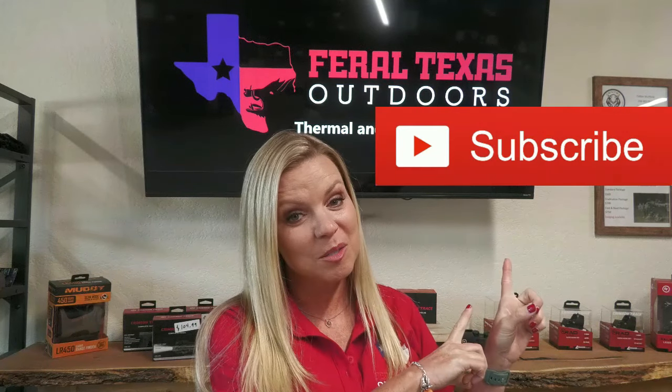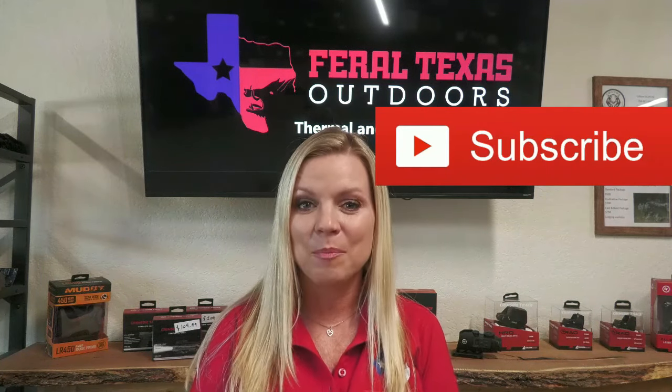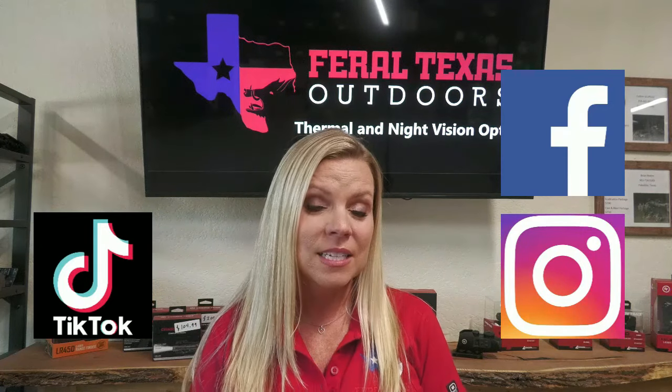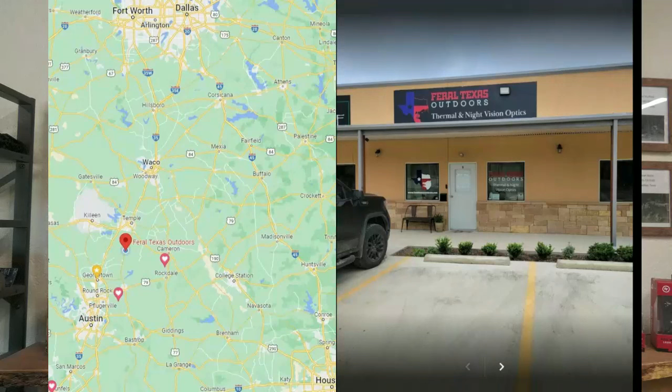Hey guys, thanks for watching our video — we hope you enjoyed the content. If you'd like to see more, make sure you hit that subscribe button so you're notified the next time we post a video. If you have any questions, please feel free to reach out to us on any of our social media platforms. You can also call us, send us a text, or visit us here at our store located in Holland, Texas, between Austin and Waco. If you want to get more in-depth information from other users, not just us, feel free to join our Facebook groups so you can see what others are saying about the products as well. As always, thank you for watching — bye.